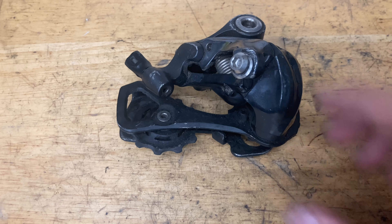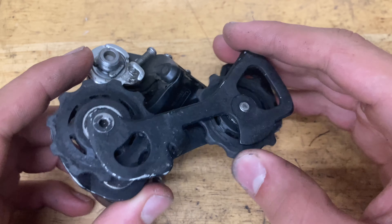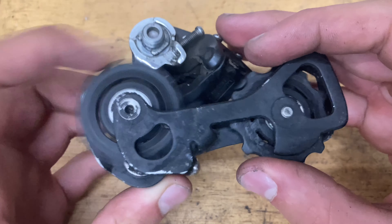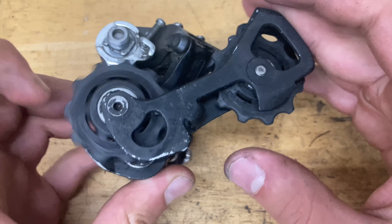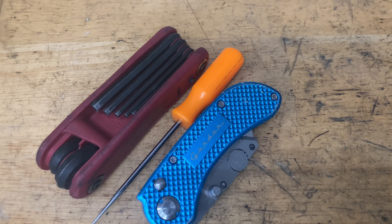Today we're going to rebuild this Ultegra 6800 — it also applies to the 6700, they're pretty similar. The only difference is this pulley here is ceramic and the 6800 has both sealed bearings. The only tools you need are some allen keys, a pick, a razor blade, some pliers, and a screwdriver.